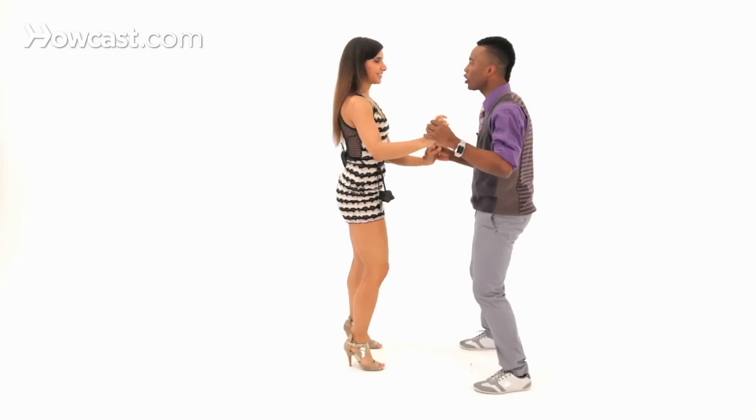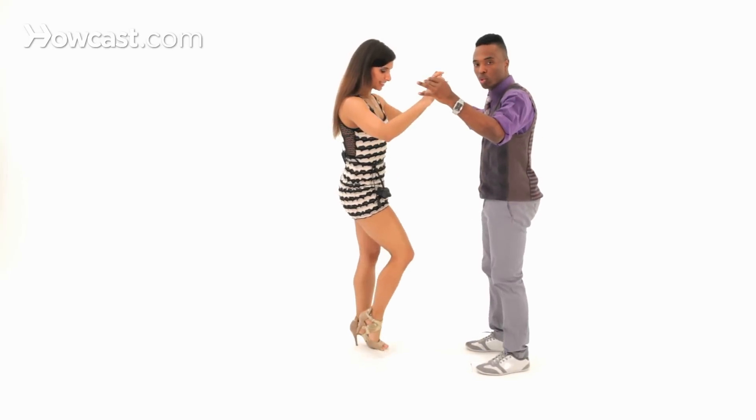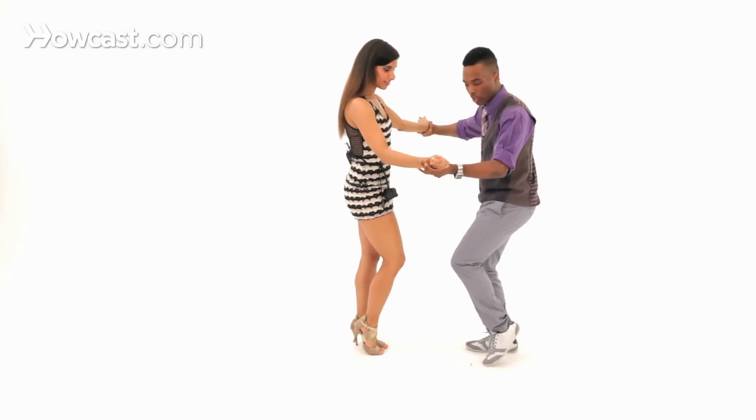Now let's break it down. So we're going to start by doing the basic, and one, two, three, tap, five, six — here we start to swivel, so we bring our hands into a different position, allow a little nice open here.